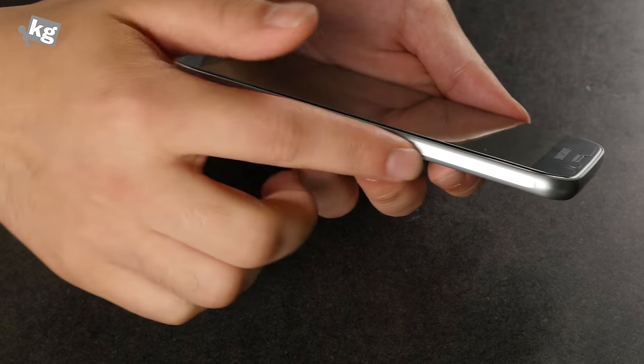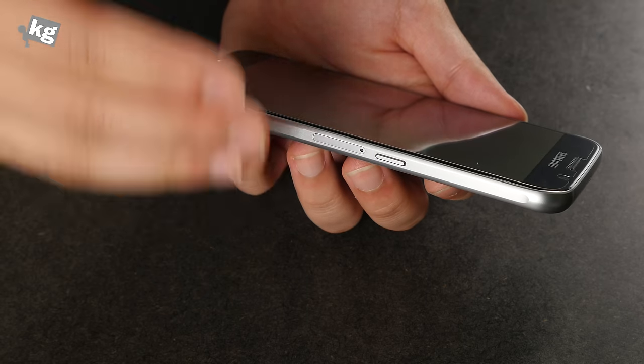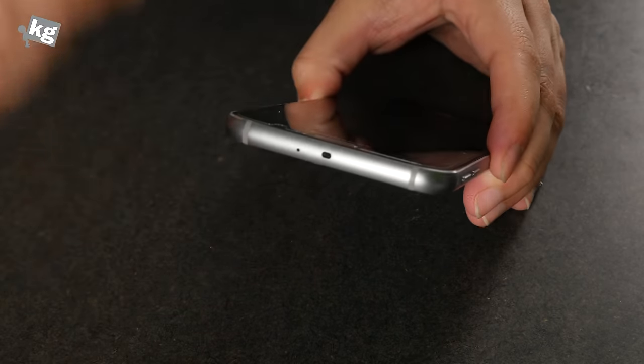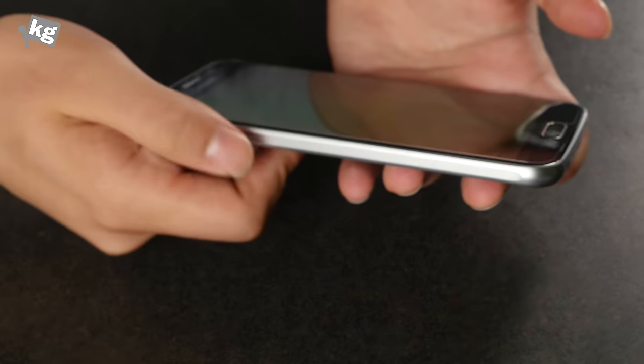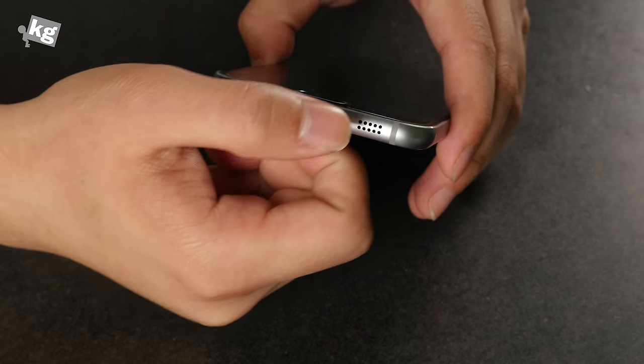On the right you have the power key and the nano SIM card tray. There's a nano SIM card tray, but no microSD card slot, so you can't expand your storage — that's one of the major faults of the Galaxy S6. There's also an infrared port, the volume rocker, the micro USB port, the earphone jack, and the speaker hole.